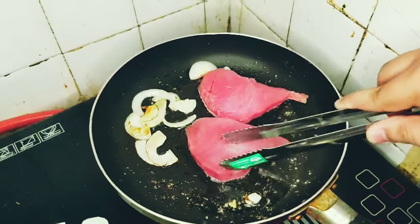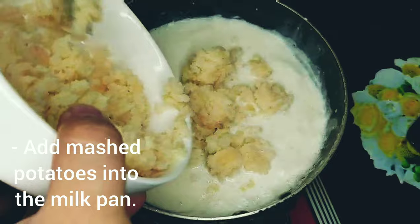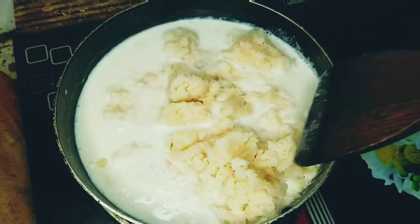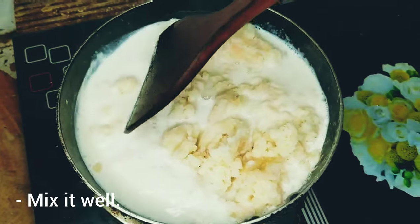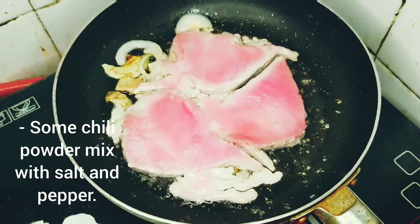Cook for a few minutes. I'm going to make sure. After that, I'll add the vessel for the first time — cut a shake. After that, to the vessel. I like it. Pour it. Add some more water.